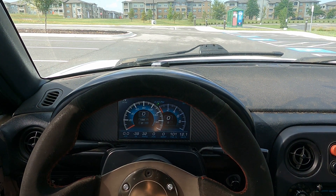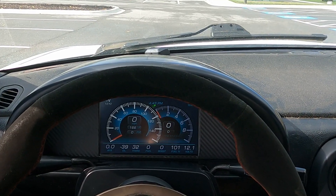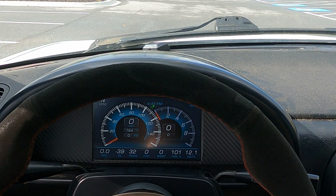Hey guys, excited today to show you one of OneGauge's newest features. This is a calculated gear indicator. It will show you, based on a number of inputs, what gear you're in, and it requires no extra sensors, no kind of physical setup. It basically uses the GPS speedometer and your RPM to calculate your gear.